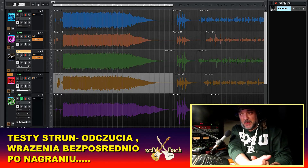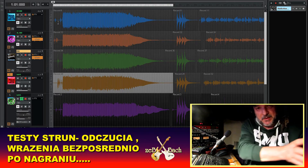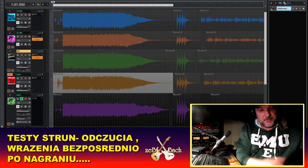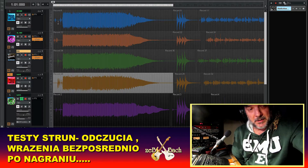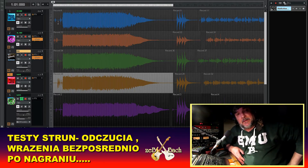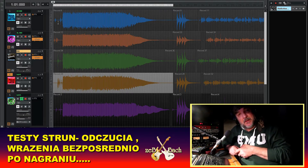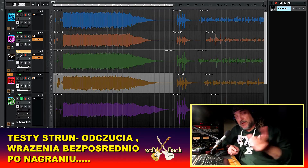Druga sprawa: ja wiem, że teraz obcina się struny, większość ludzi tak robi. A moje wszystkie futerały wyglądają tak, że te struny tu wystają. Dlaczego? W dawnych czasach struny trzeba było kupić w Peweksie — w Warszawie był jeden na Placu Trzech Krzyży i kosztowało to 5-6 dolarów na początku lat osiemdziesiątych. Jak struna pękała i była ucięta, to już nic z nią nie zrobiłeś.